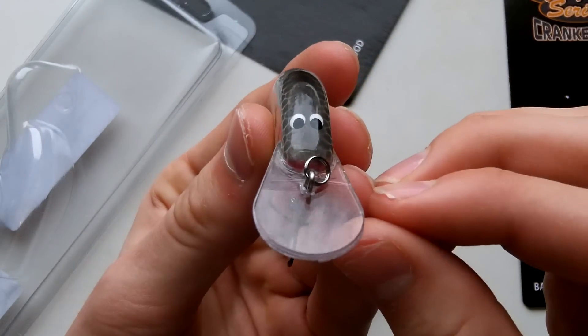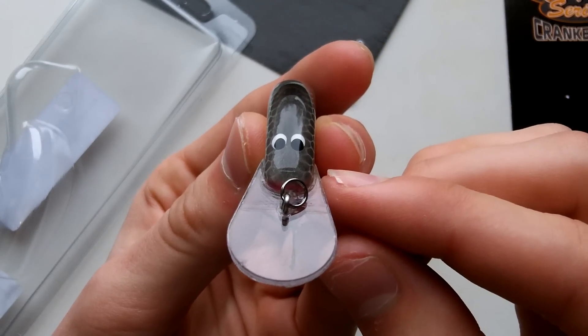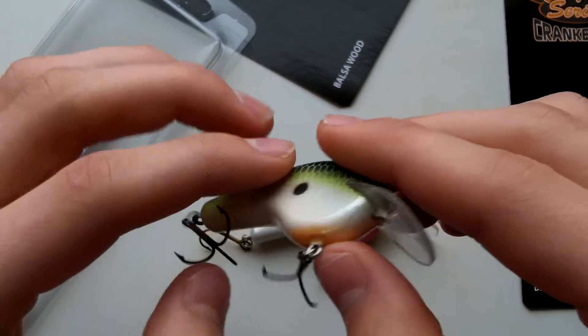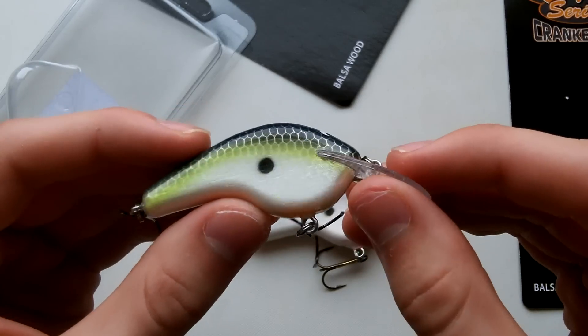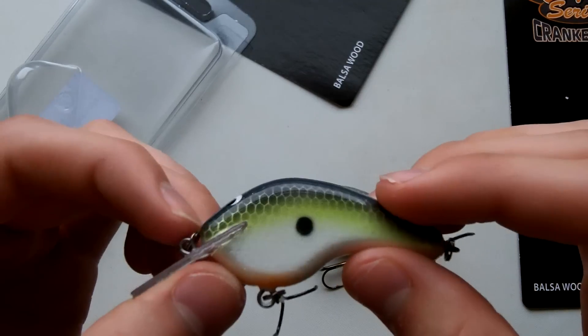The bill on this one seems to be a little off-center — just a little. I'm not sure how much it's going to affect the bait's action, but we'll see. This other one looks to be dead on. These are really nice colors; he did a really nice job on them. Sorry for the low light conditions.